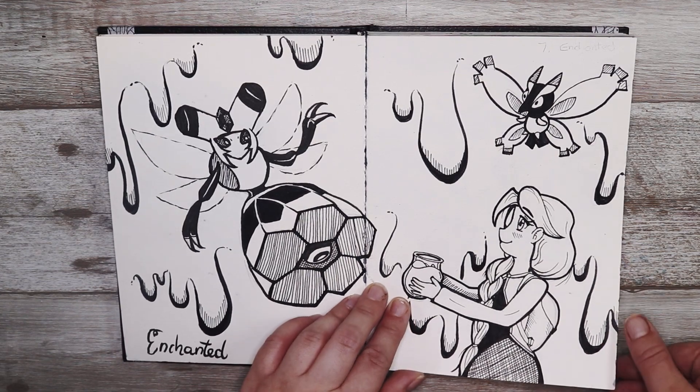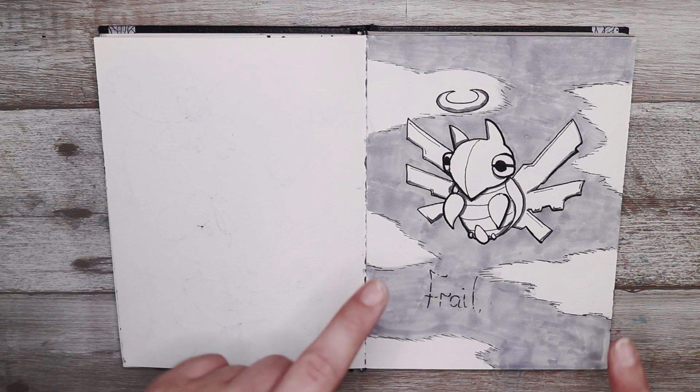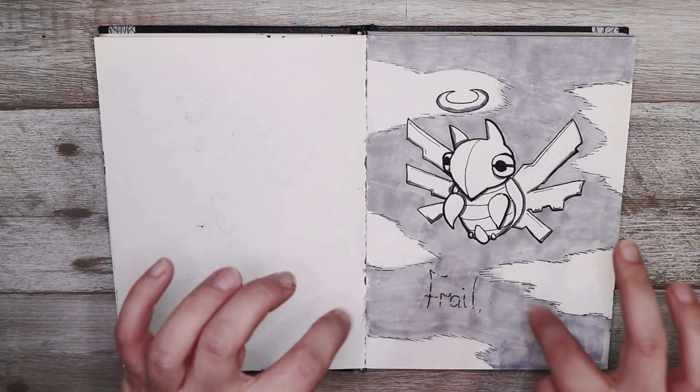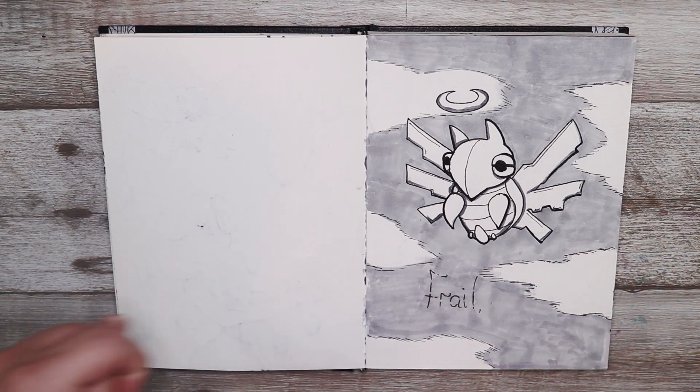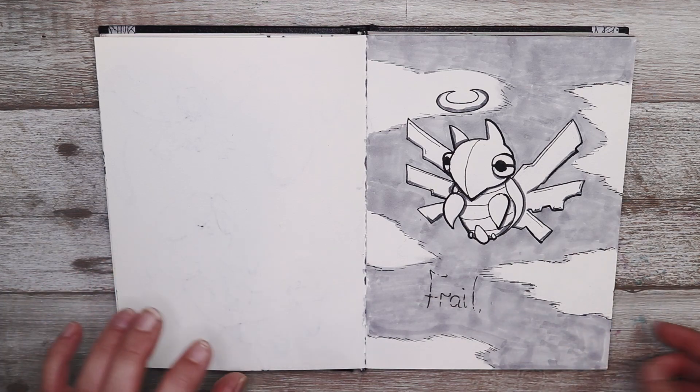I think this one's a really cute one. This one was frail, and I decided to do the very frail but very strong Pokémon Shedinja. Shedinja actually has just one HP — if you hit it once it will faint — but it's also very powerful and strong, so that was an interesting one.